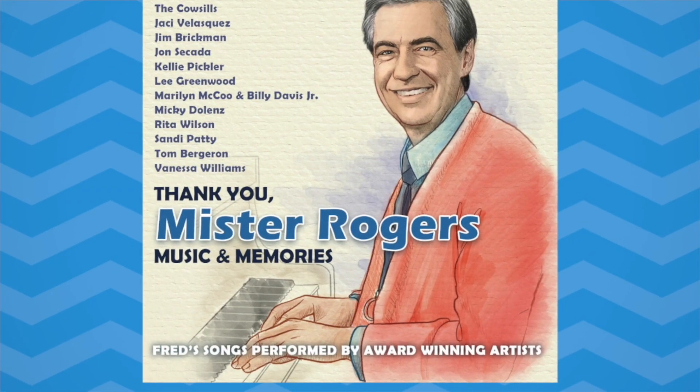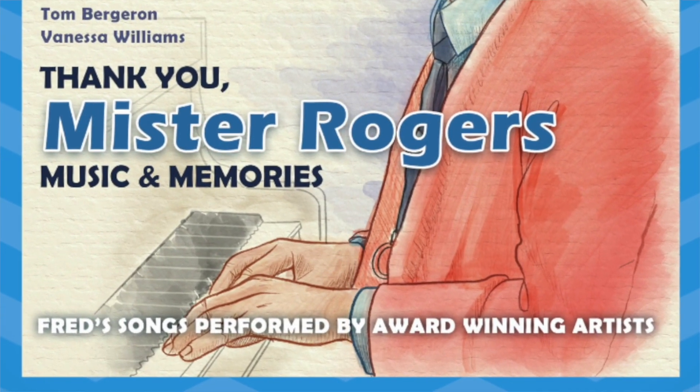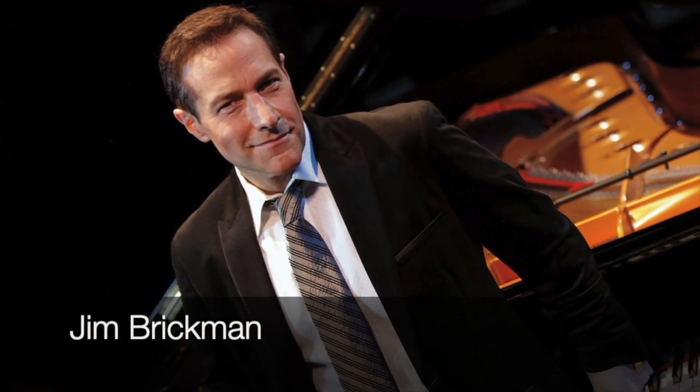Now I do want to sidetrack here for just a moment and say that if you know anything about me in real life, you know I'm a musician and I work in the music industry. I was actually associate producer on a Mr. Rogers tribute album that is officially available as of today.